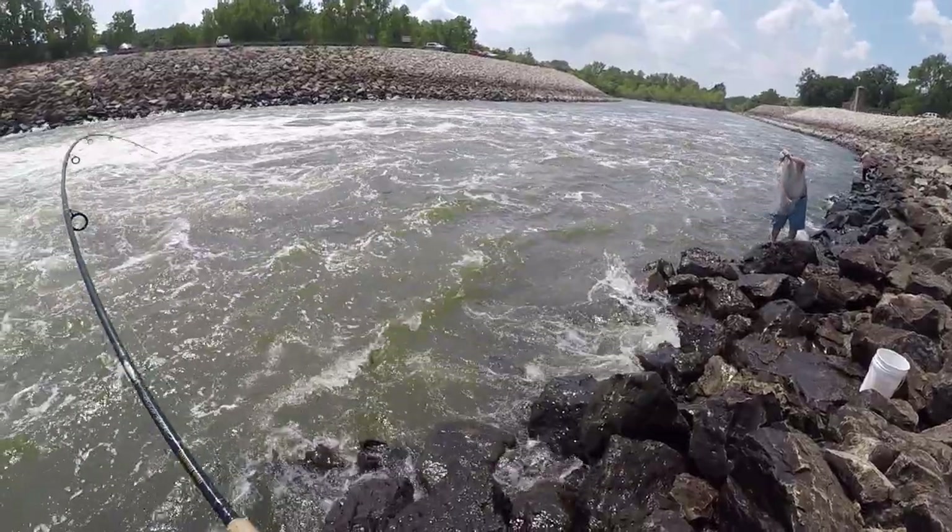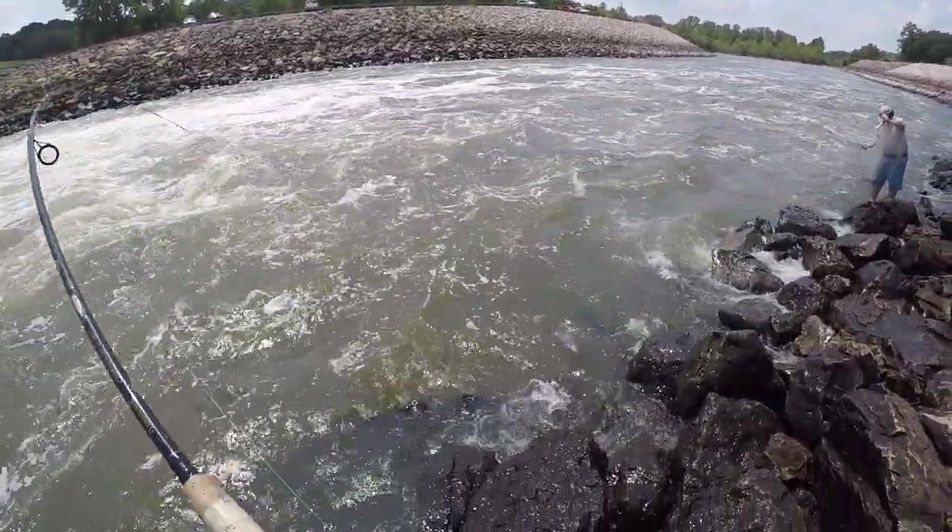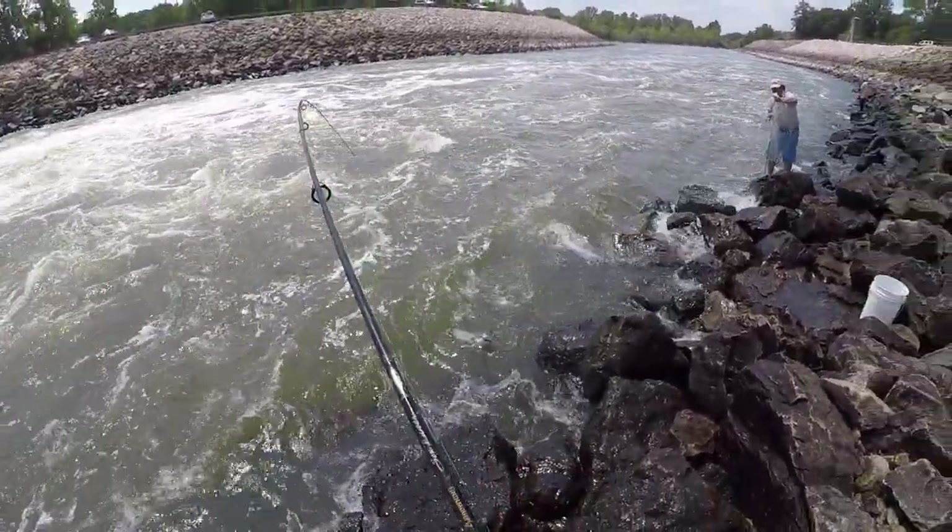Nice little blue on the same place as that other one — like a 2 or 3 pounder.